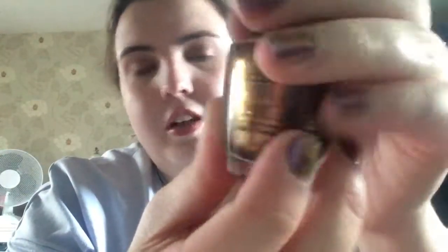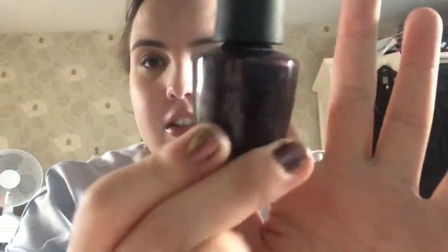Next is an OPI polish called Sprung — I'm going for more of a glittery theme. Next is another OPI polish called Vampsterdam; it's a nice deep dark color.